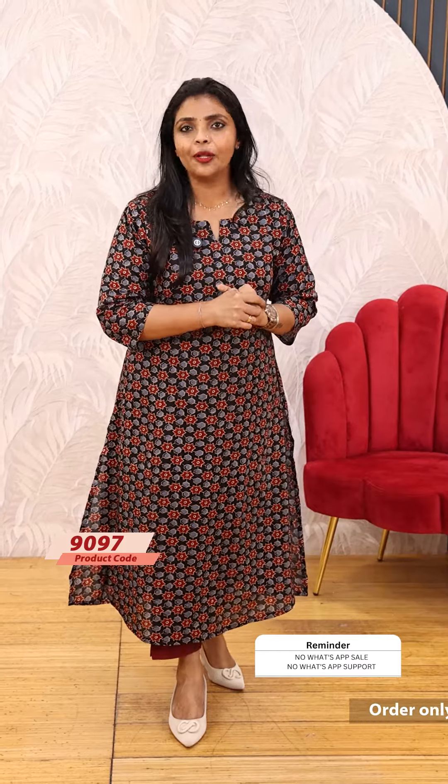Hello friends, I am Shruti from Lollipops. Today we are going to show you how to set a beautiful cotton top and bottom. You can use it for regular wear. This is a cotton fabric that has a kind of print.